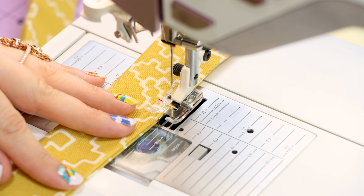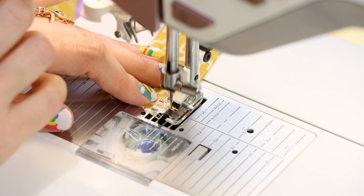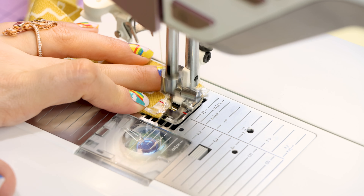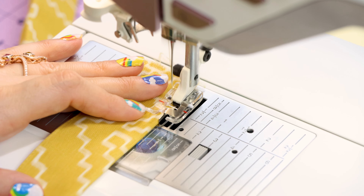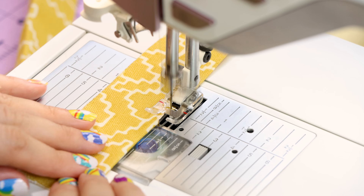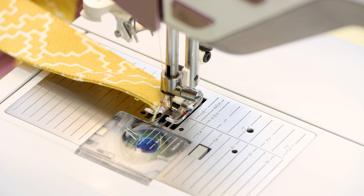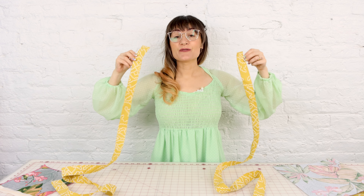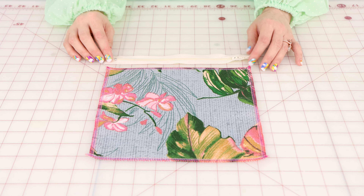We're going to backstitch and then just guide these straps all the way down. When you get to the bottom, you can turn and come all the way up the other side. Now we're done with those edge stitches on the strap, and you're going to do the exact same thing to the other side.